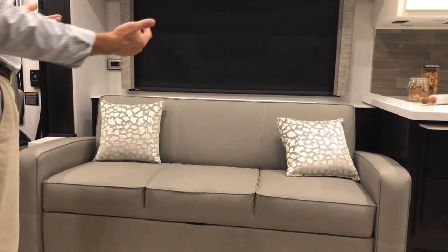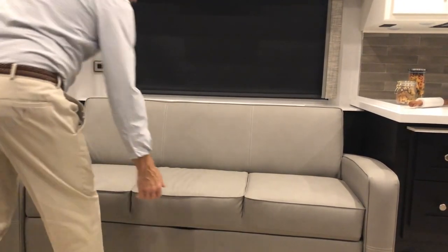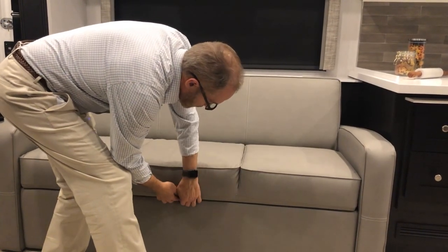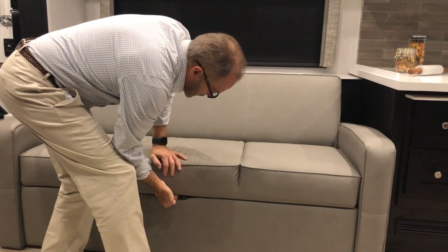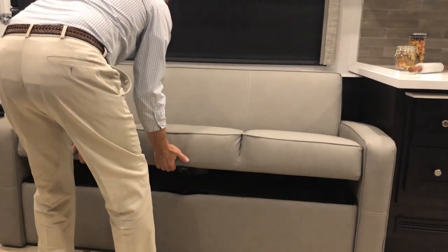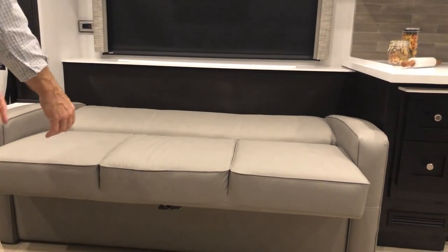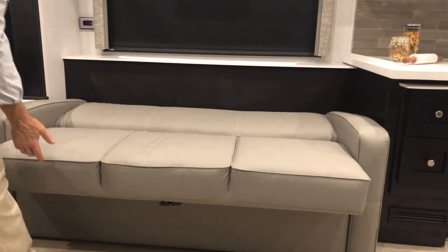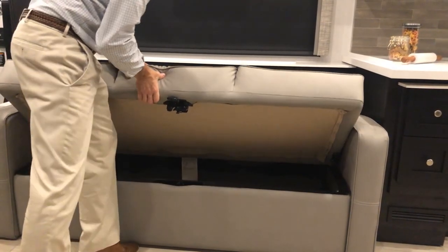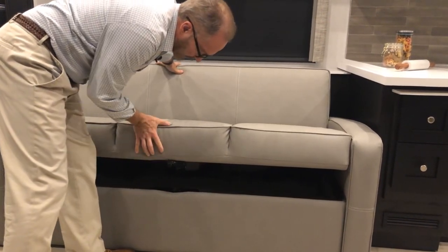The sofa in front of the TV is a sofa sleeper — it folds out into a bed. Remove the pillows, lift up, reach on the side of the lever and pull it out to release the base, then it pulls out into a small bed. To store it, lift up and it will lock back into place.